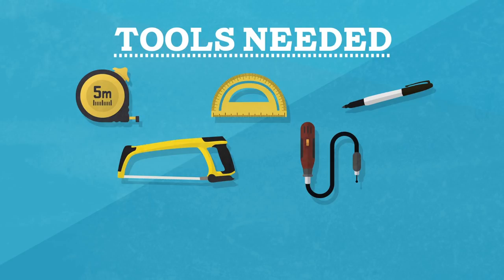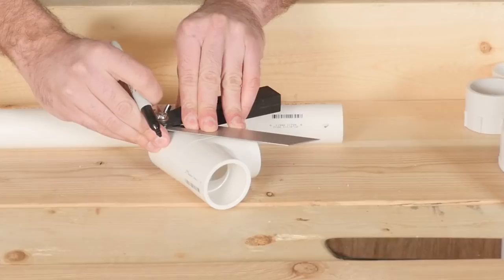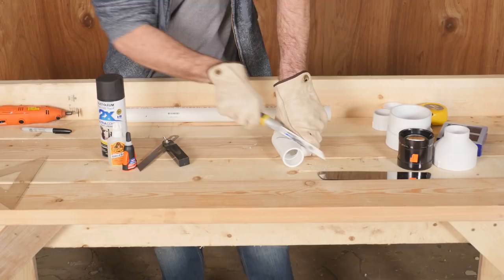First off, we'll make a right-angle adapter. This allows you to look through the telescope at a more comfortable angle. Take the PVC T-joint and mark a 45-degree angle — this is where the mirror will go and will reflect the image from the side opening to the top opening.